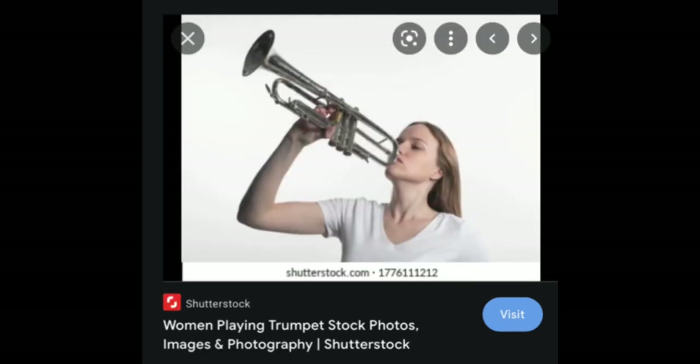Women playing trumpet — if you're going to play a trumpet like that, first of all no sound is going to come out. And why are you holding it with one hand?